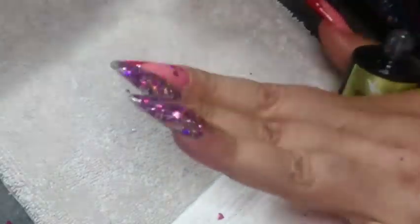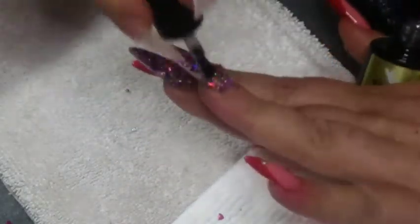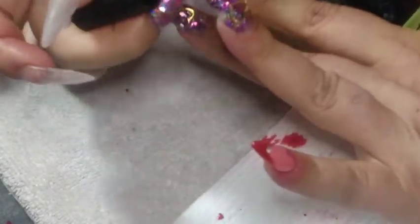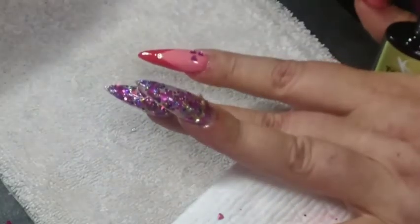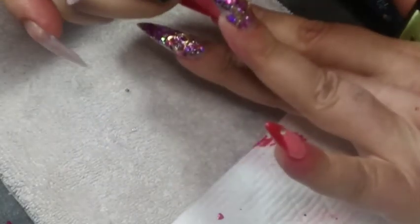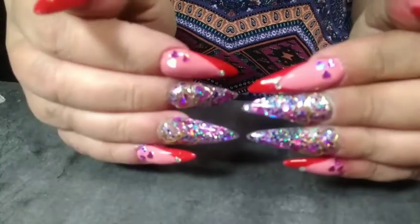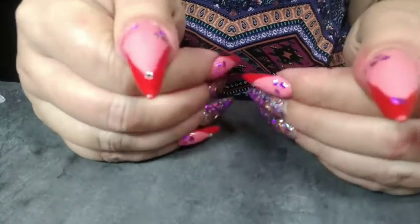I did a pretty thick coat on these nails, and I did under the nails too so it'll bling better underneath as well. So pretty. And there you have it — these are the finished products.